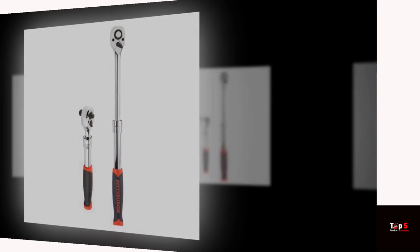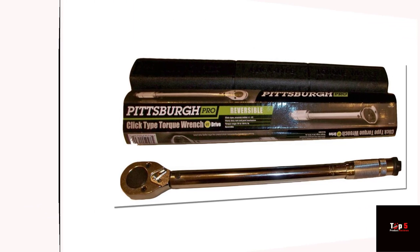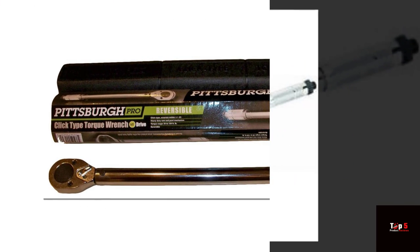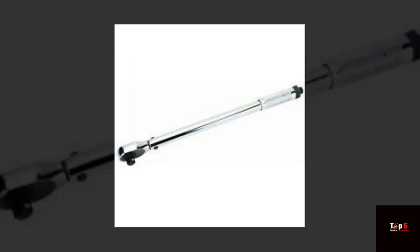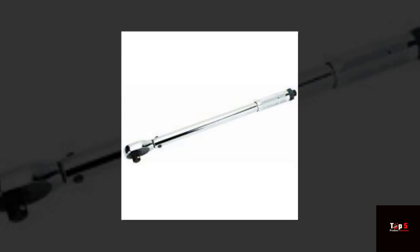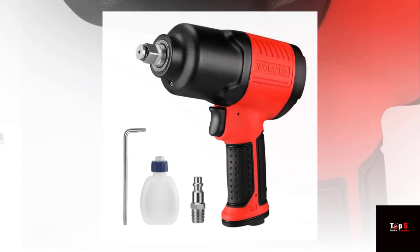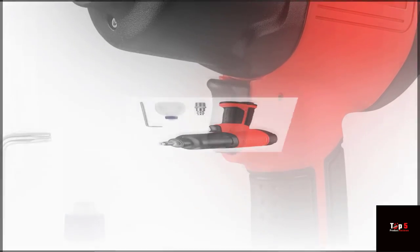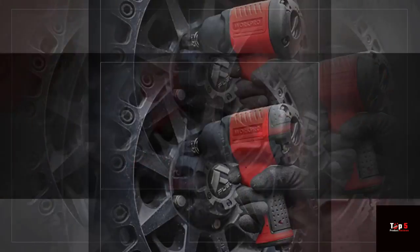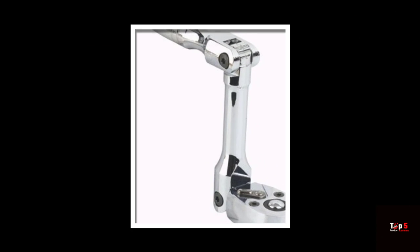Product 5. The Pittsburgh Pro 239 Professional Drive Click-Stop Torque Wrench is a high-quality tool that ensures fasteners are tightened to the correct torque specifications. The wrench has a torque range of 20–150 ft-lbs and features a click-stop design that alerts you when you've reached the desired torque. The wrench has a reversible ratchet head and a comfortable grip that makes it easy to use for long periods of time.